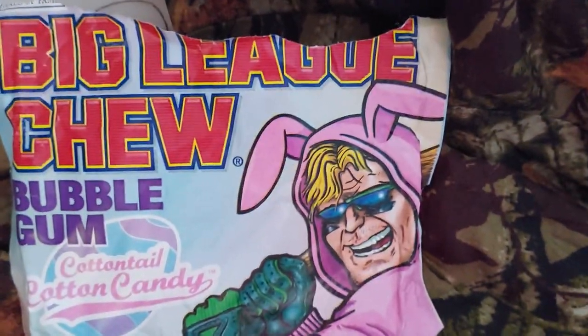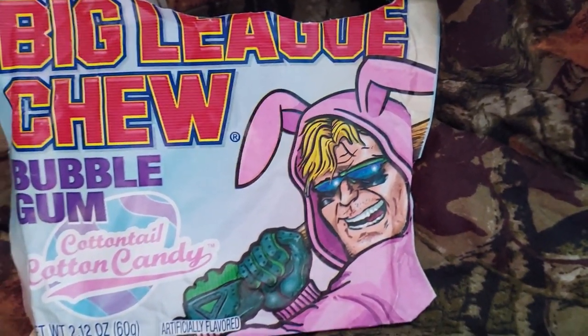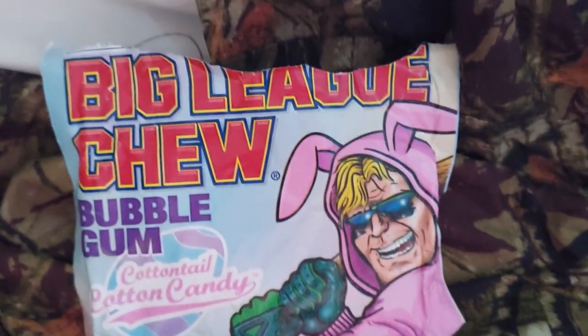Well, this tastes like bubblegum — tastes like if bubblegum was grass. I don't know why the picture on the packaging has to look like Louise from Bob's Burgers, but anyway. All it tastes like is just bubblegum. There's nothing really different than any other bubblegum.